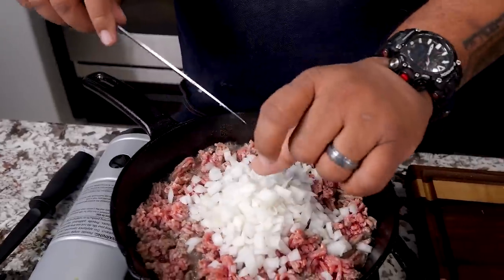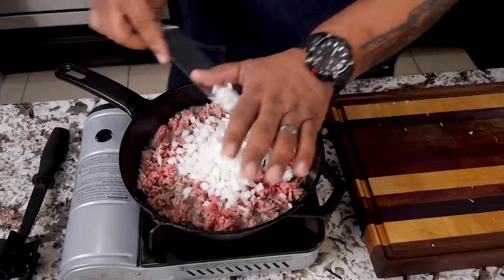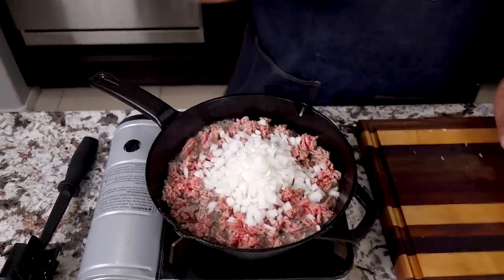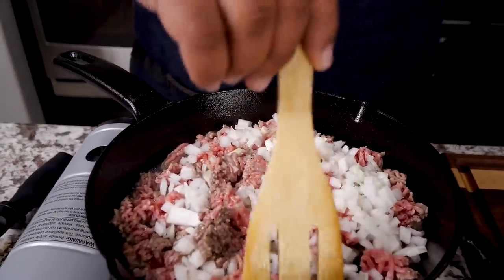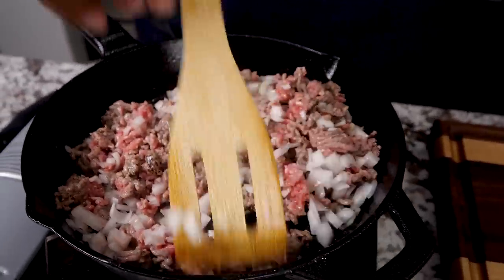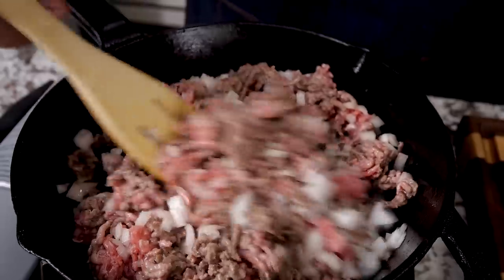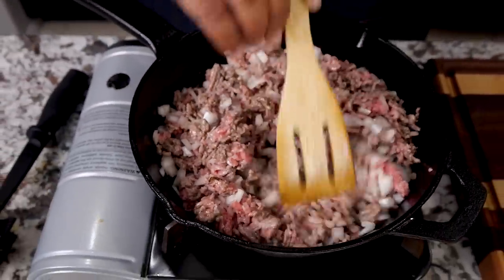We just gonna work this in together and cook them down. The longer I let it cook, the softer the onions get. Of course we want the flavors to marry with the beef, but I still wanna keep some integrity — that's why I didn't put it in at the very beginning. It's okay that when you dip, you get a little onion. It doesn't always have to be soft.